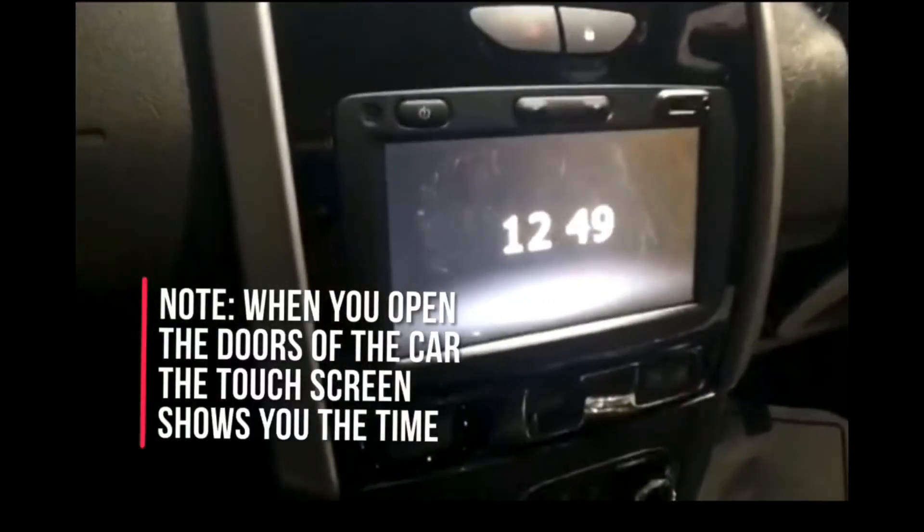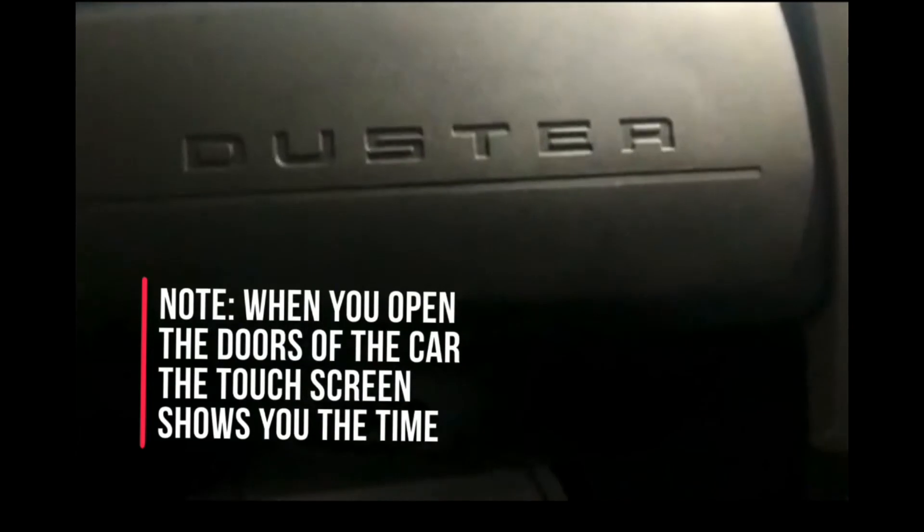This is the sunshade with a vanity mirror. This is the driver's sunshade with no vanity mirror. When you open the doors of the car, the touchscreen shows you the time. There are some fake buttons — not real. There is another glove box up top — it's not that big, but you could keep your mobile phone, wallet, or at least three cans inside the upper glove box.